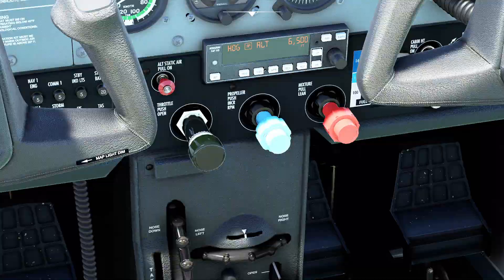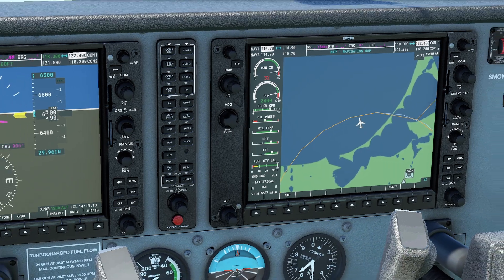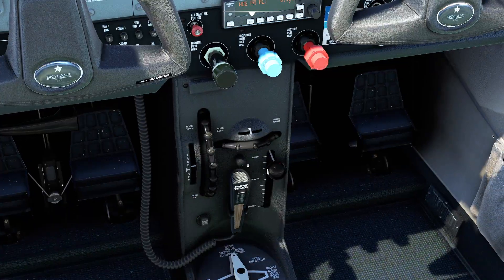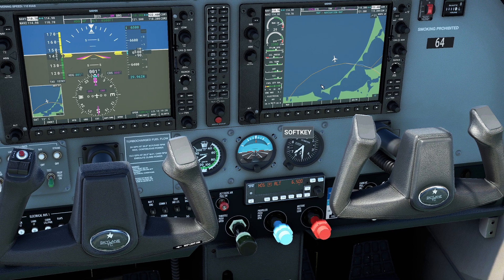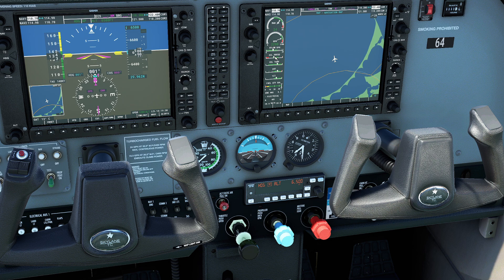Coming down here and looking, my cowl flaps are slammed open and the engine is actually pretty warm — my oil temperature is pretty warm too. So in this particular case, this is basically the upper limit of how hot we can get things. But we don't actually fly with our cowl flaps all the way open and our throttles pushed all the way forward. We usually set some kind of cruise power to reduce total fuel burn. I'm going to set ourselves up with a pretty typical cruise — we'll do 24 and 23. So we're at 24 inches manifold pressure, about 2,290 RPM.